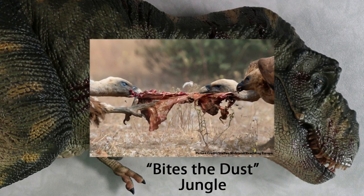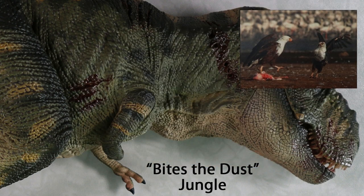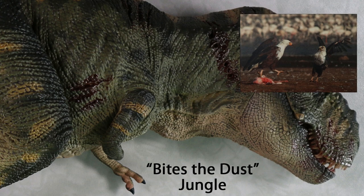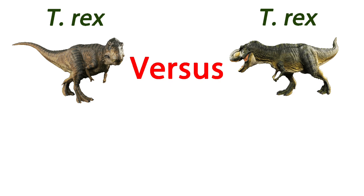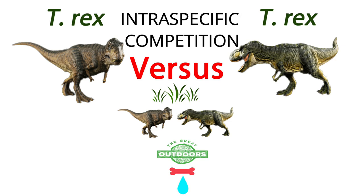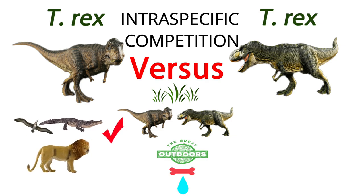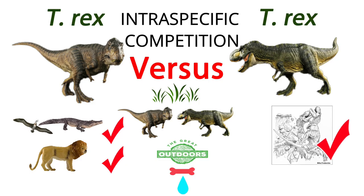Birds such as vultures will squabble over feeding rights and eagles too are known to indulge in combat with members of their own species, although fatalities are extremely rare. When individuals from the same species compete with each other for resources such as hunting grounds, mates, territories, food and water, this is termed intraspecific competition. And as intraspecific competition is seen in living archosaurs and in apex hypercarnivores around today, it is probable that T. rex competed with other members of its own species in similar ways.